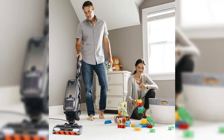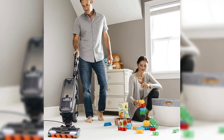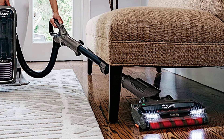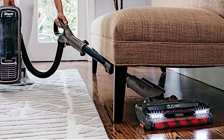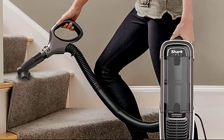The Shark Apex DuoClean has some unique features that distinguish it from the competition. Equipped with Zero M technology, the Apex automatically removes hair from the brush roll as you vacuum. With an advanced anti-allergen seal and HEPA filter, it's also an excellent choice for allergy sufferers. The Shark Apex cleaned various surfaces — hardwood floors, area rugs, and upholstered furniture — and it was equally effective on all of them.